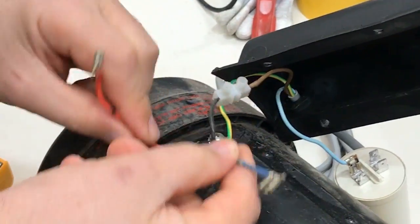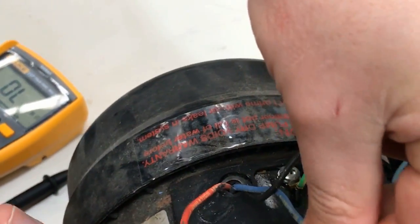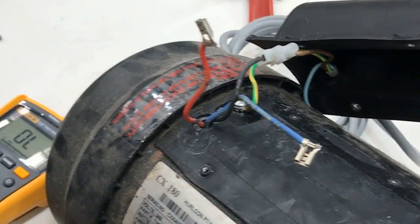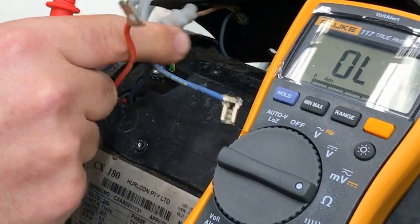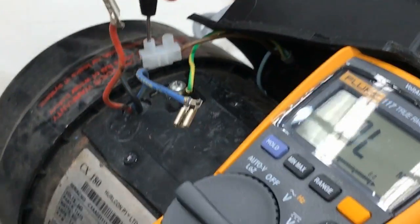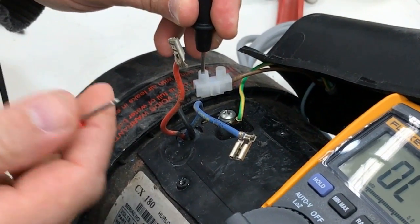There are three wires coming out of the motor: the common wire and our two windings — the start winding and the run winding. What we're going to do is measure from the common point. Press your multimeter leads in hard when you're doing a resistance measurement, so you get a nice contact.